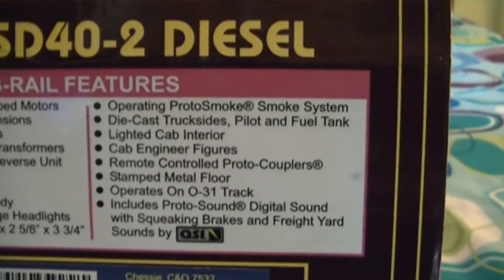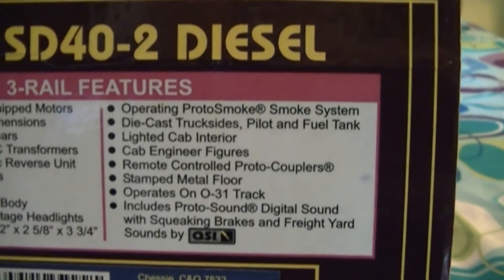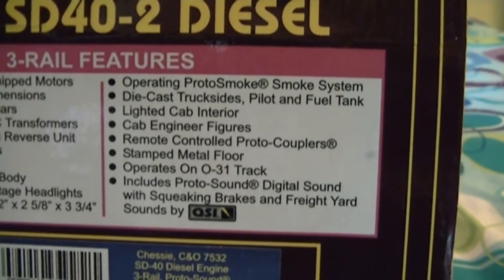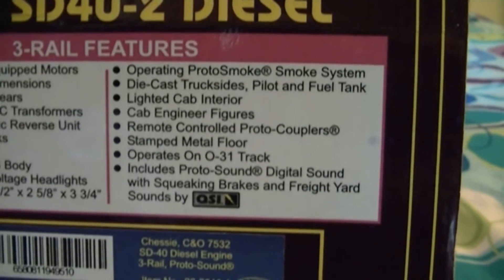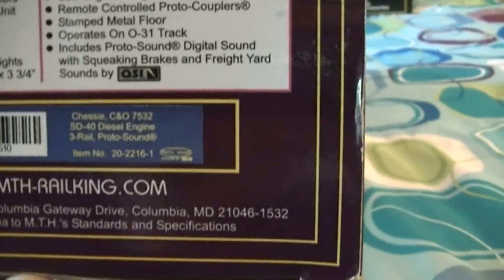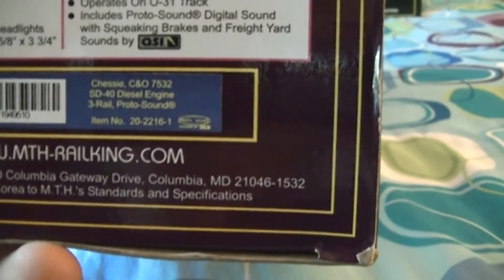It measures approximately 17 and a half inches by two and five-eighths by three and three-quarters. It has an operating smoke system, die-cast truck sides, pallet and fuel tank, lighted cab interior, cab engineer figures, remote-controlled proto couplers, stamped metal floor, operates on 31-inch track, and includes proto sound digital sound with squealing brakes and freight yard sounds by QSI.